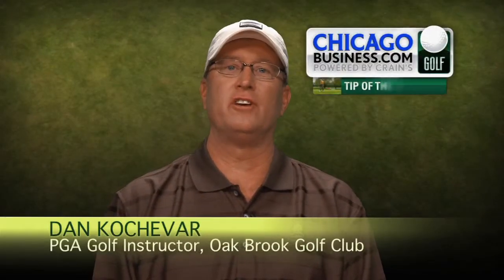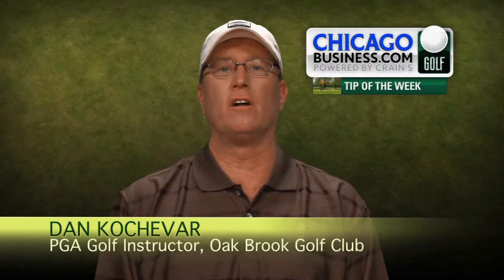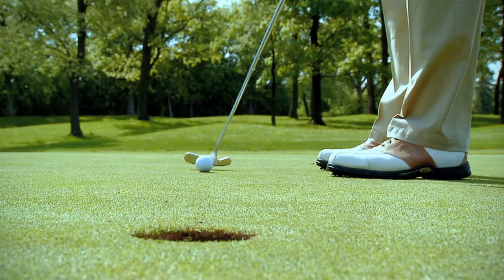Hello, I'm Dan Kochevar, the PGA teaching professional from the Oakwood Golf Club. Today's Crane's golf tip is on green reading and lag putting.